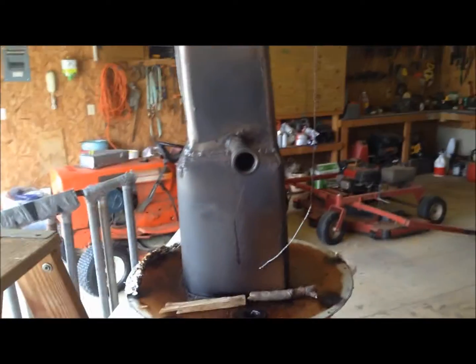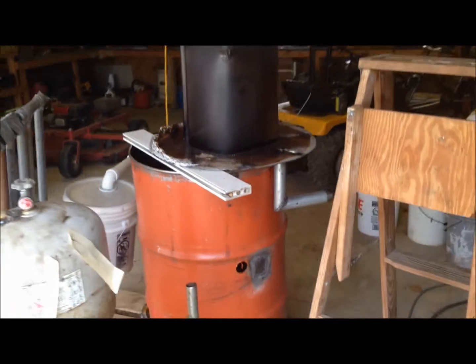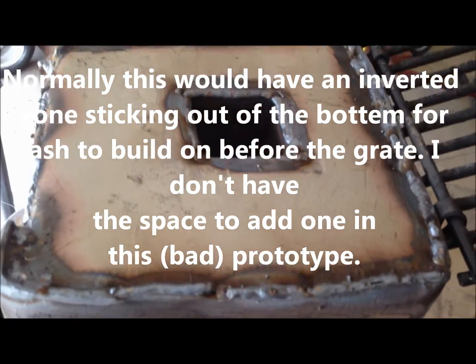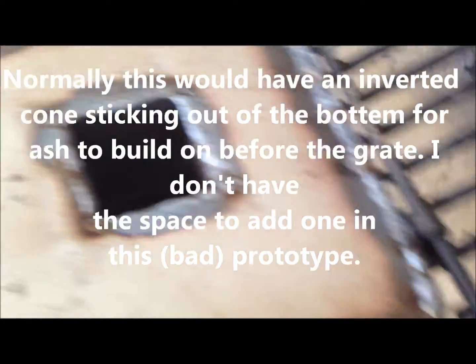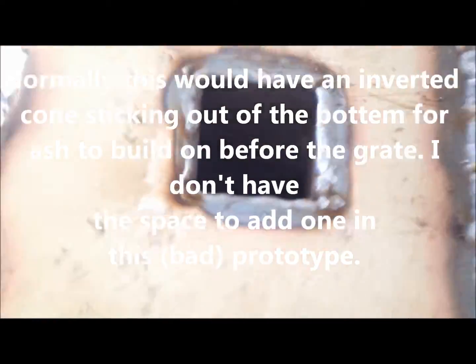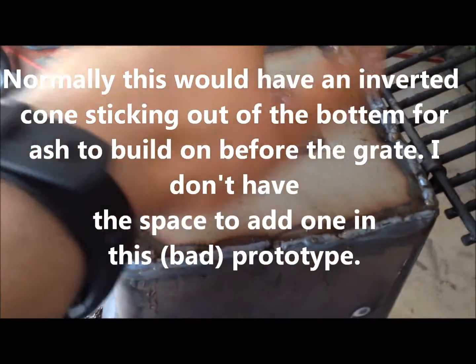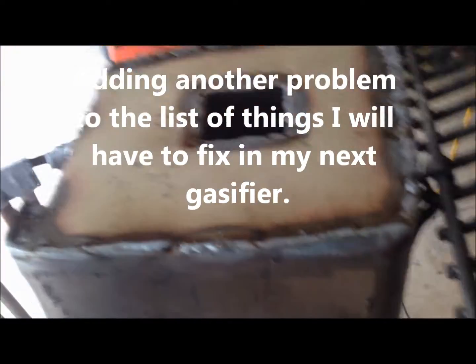Stay tuned for that. Thanks for watching. Alright ladies and gentlemen, I have the insert - the new reduction zone and thermal cracking area - inserted into the bottom of my old reduction zone and welded in. There's the hole. I welded around it, and I put this piece of metal over it and welded around it like that so it would be sealed up more.